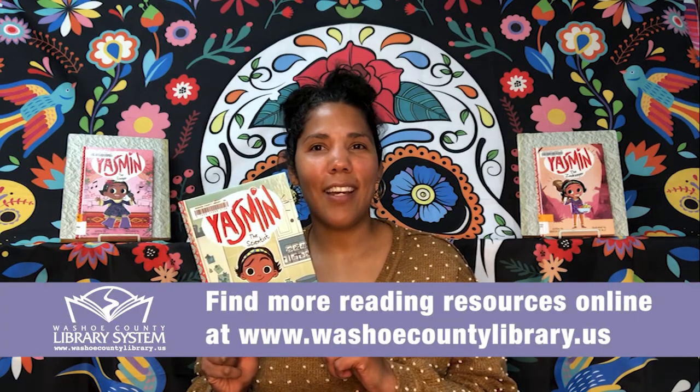Up next is our book. A great series to introduce your early reader to is the Yasmin books by Sadia Faruqi, illustrated by Hatem Ali. Yasmin is an inquisitive Muslim girl who has a lot of fun taking on roles like zookeeper, scientist, and librarian. The books introduce readers to some Urdu vocabulary as well as some aspects of everyday Muslim life in America. We hope you all have a moment to check them out — go to our website, washoecountylibrary.us.